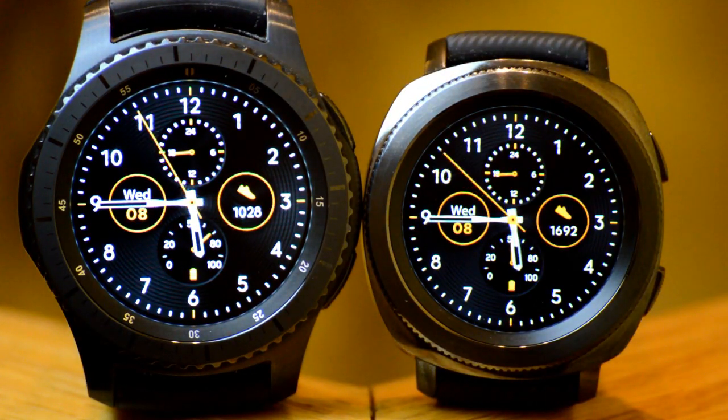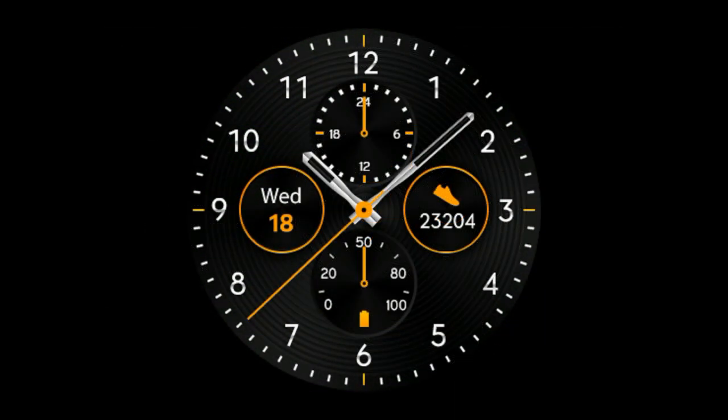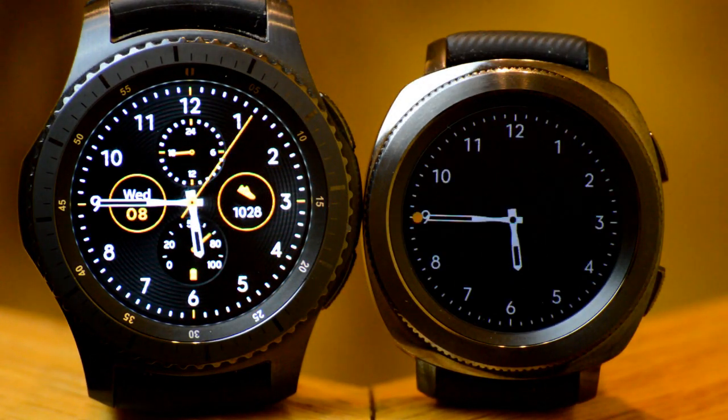Alright, next up is another classy looking watch face again set with four dials and a black background. This one features rings in the background and your color highlights include silver and orange. Now, even though this has four dials like the previous model, the display features are not in the same order and some are actually different. For example, you have a steps count and a battery level remaining indicator dial, but this one also includes a 24 hour time dial and a day and date combined dial. And like the previous one, this one has a simple yet clean AOD mode.